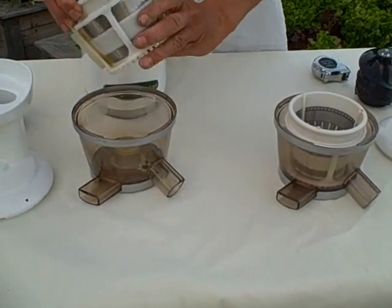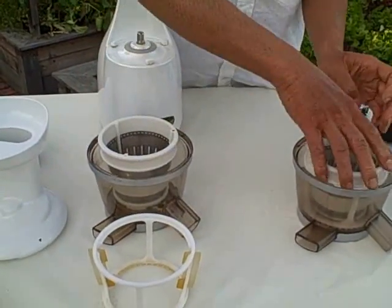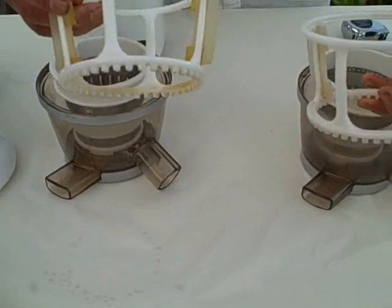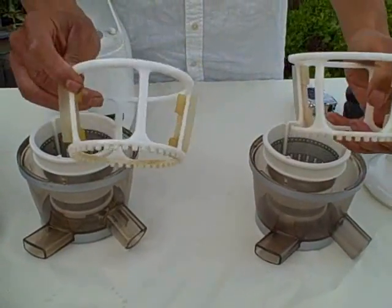The next part to come out is this part here — the wiping blades — and there's no major improvements to the wiping blades. These are actually quite durable and have held up really well.